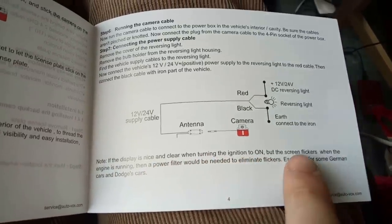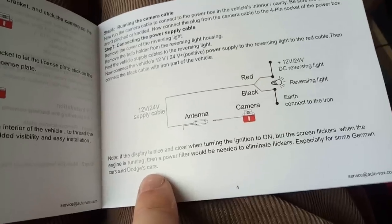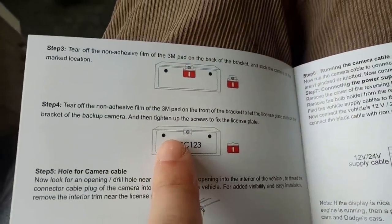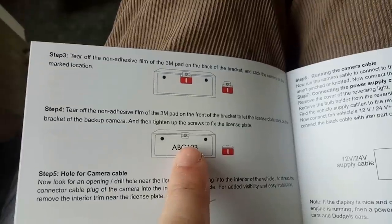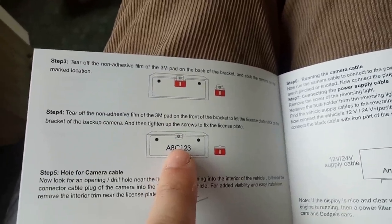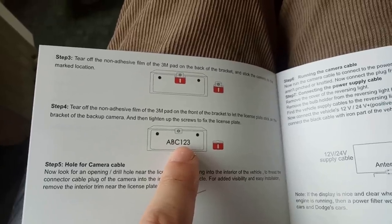I like this note: if the display is nice and clear when turning the ignition on but the screen flickers when the engine is running, a power filter would be needed to eliminate flickers - especially for some German cars and Dodge cars. It's not a Dodge, but the camera is designed to go behind the number plate. The stick-on pad will work, so I'll need to get the number plate off. I want to get the plate off and give it a cleanup anyway - some vinyl and trim gel would clean it up nicely.